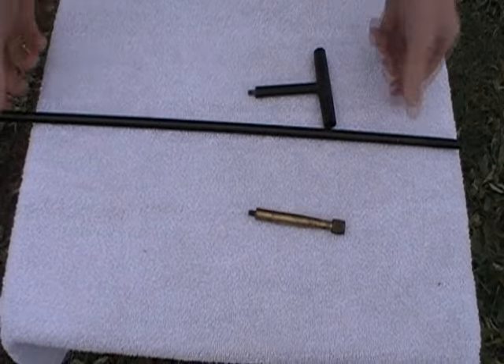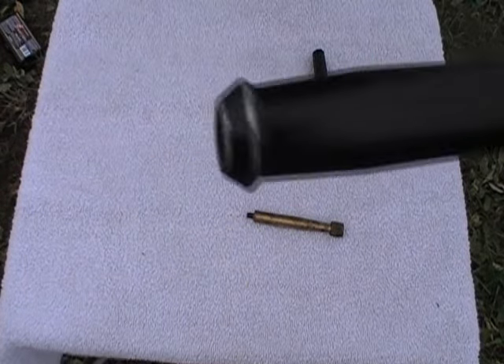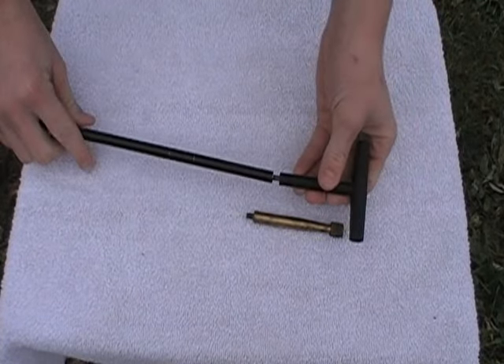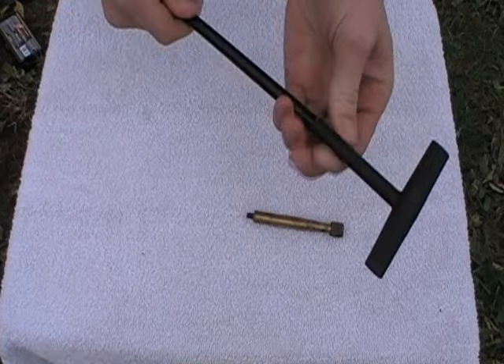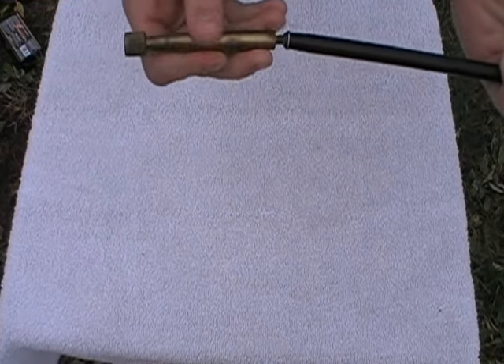Now you need the loading rod and brass head and handle. Notice that one end of the rod is flat while the other is slightly rounded. Screw the handle into place on the flat end, and then screw in the brass head on the rounded one.